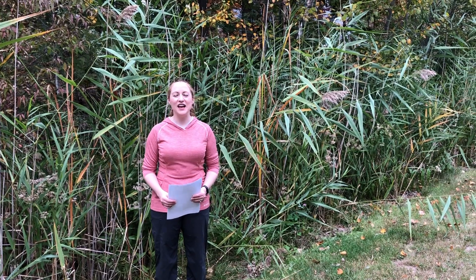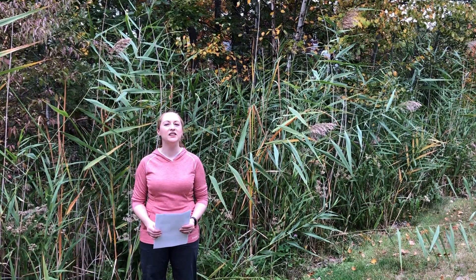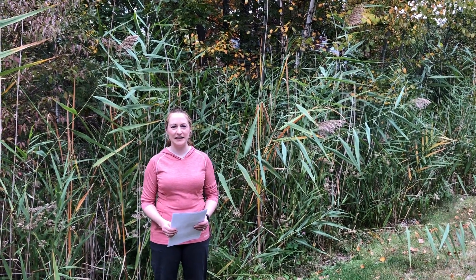Happy Monday everyone! I'm Martha with Nature Niche and for this week's environmental topic, I wanted to talk to you about invasive common reed, also known as Phragmites.